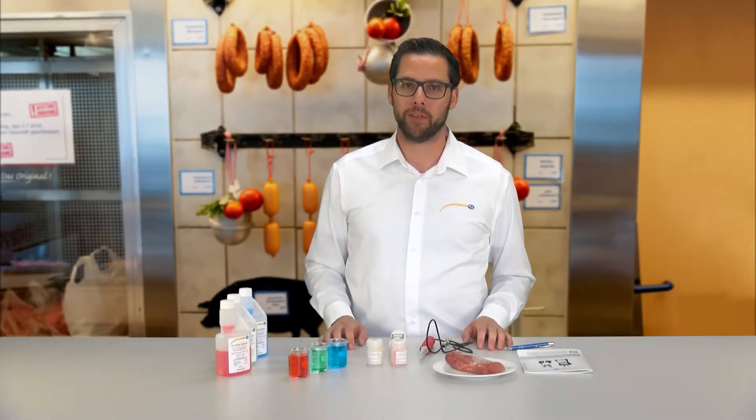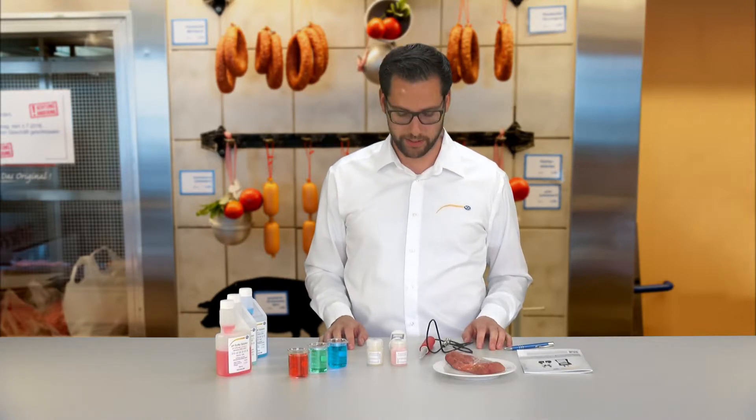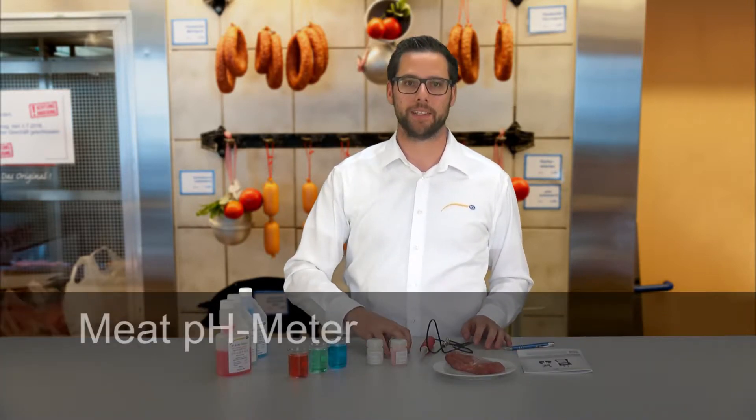Hello dear viewers, everyone welcome to PCE Instruments. My name is Julian Gebbert and I would like to present you today the PH-Meter PCE PH20M for meat and food.